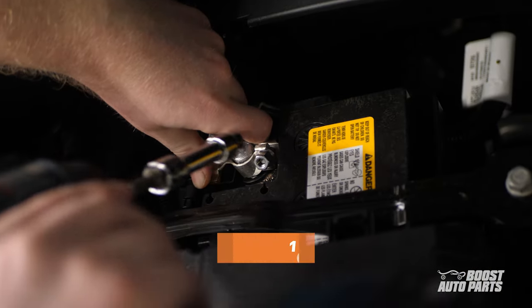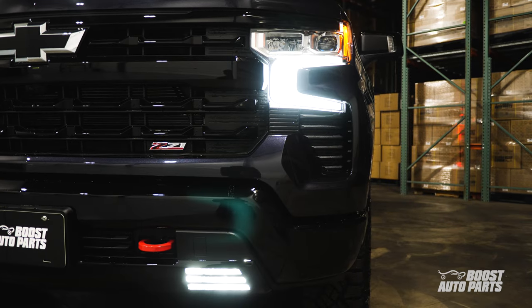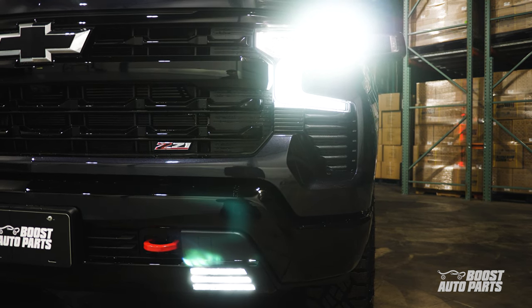Finally, the battery cable can be reconnected using a 10mm socket. Now, with the Auto Fogs mod installed, your GM truck's fog lights will illuminate whenever your park lights or headlights are on.